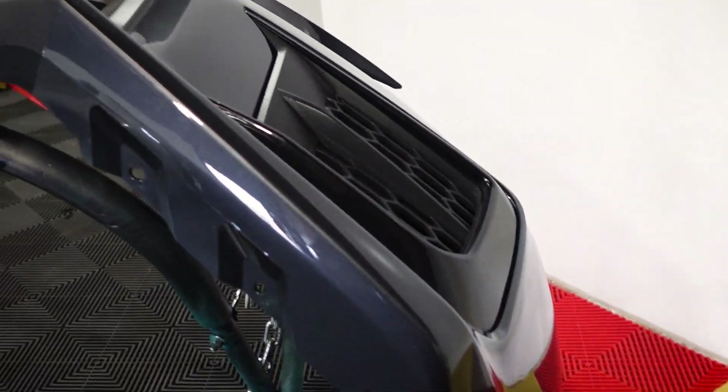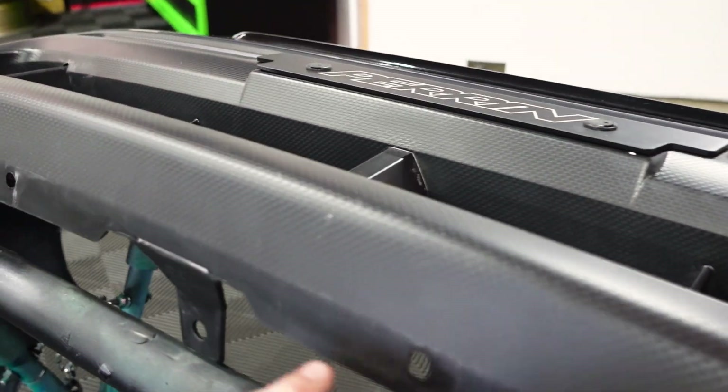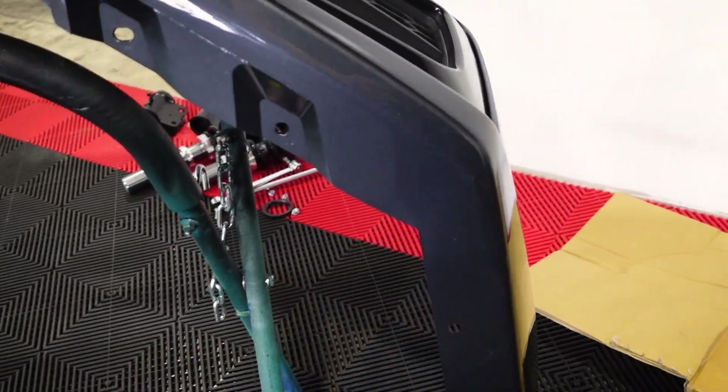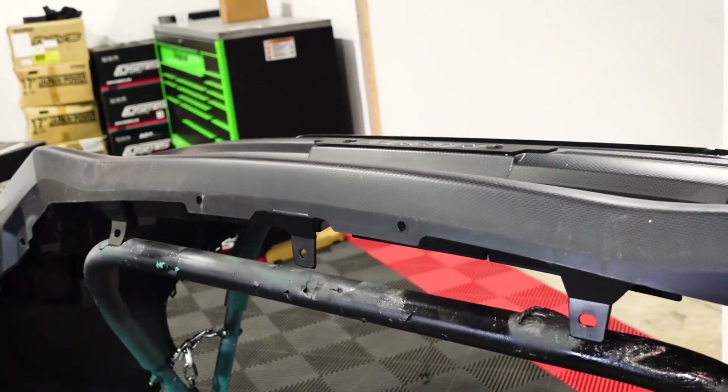I have the bumper off now. I got it up on a bumper stand so I can see everything I'm doing. I'm going to get that lip lined up. I think these holes here are going to be reused — these front two because they're used with the OEM lip, and probably these holes back here as well. What I'm going to do is line the lip up, run some bolts through these holes to hold it in place, and then drill all the holes I need to drill.